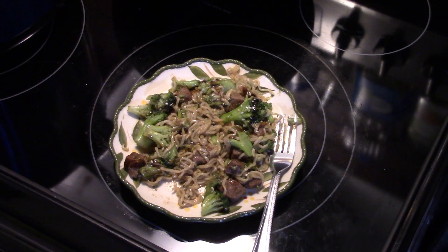All right, there you have it — pressure cooker beef and broccoli. Give it a try. Thanks for watching, and until next time I'll see you.